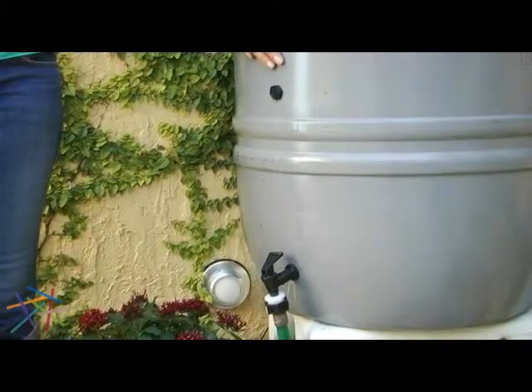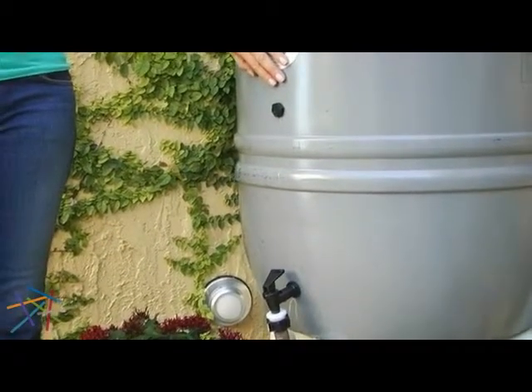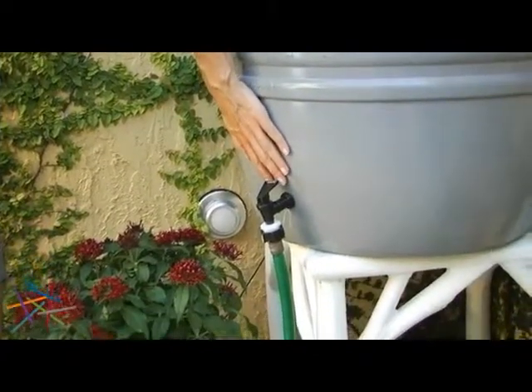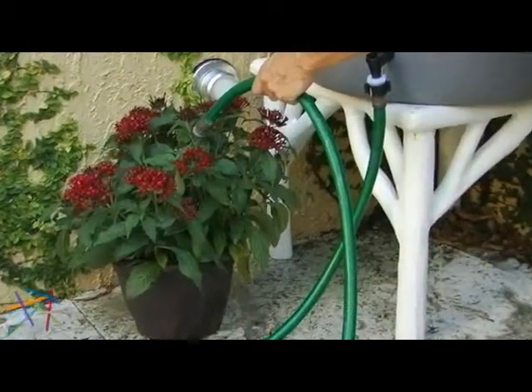This barrel is fully equipped with two spigot holes, one 14 inches from the ground which is perfect for watering cans and the other lower which is great for hoses. So watering plants was never so easy.